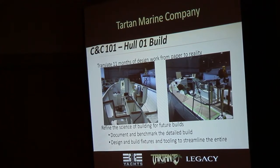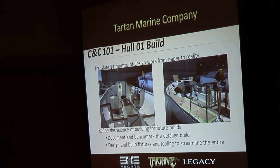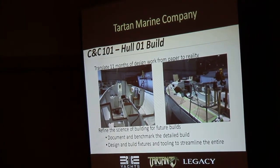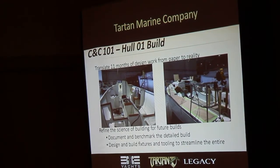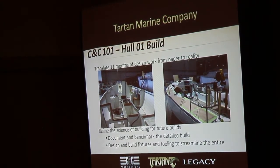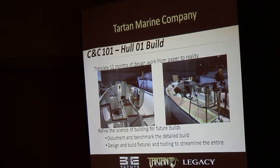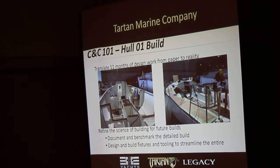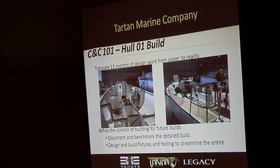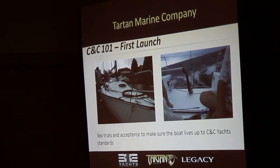We try to build as much as we can before we put the deck on because it gets more difficult afterwards. The picture on the right is hull number one nearing completion — you can see rails, lifeline stanchions, winches, and deck hardware all in place. The last couple of things we do is put in hatches and port lights — plastic items that can be scratched during the build — so we leave those off as long as we can.